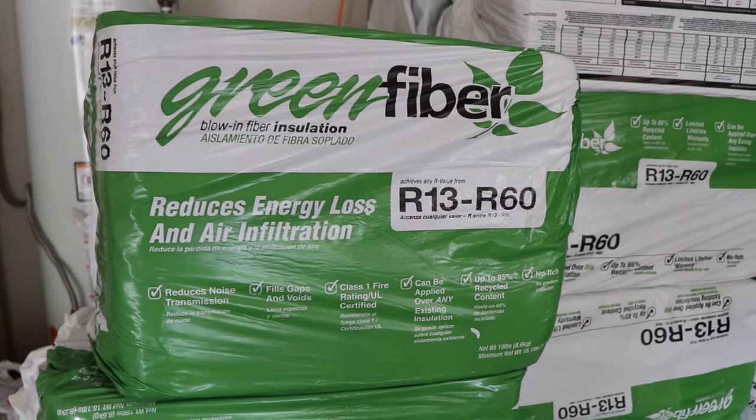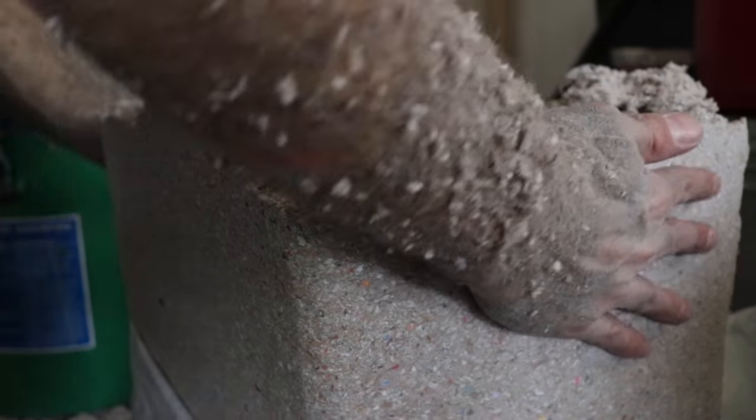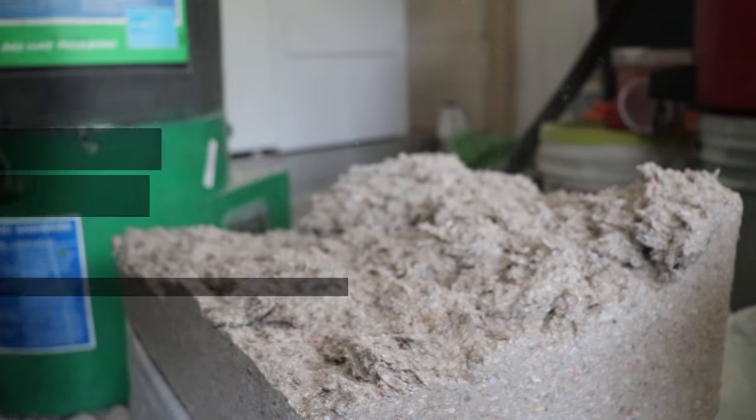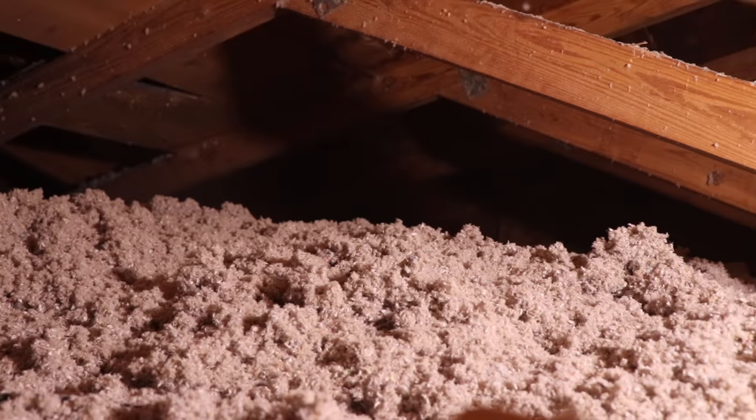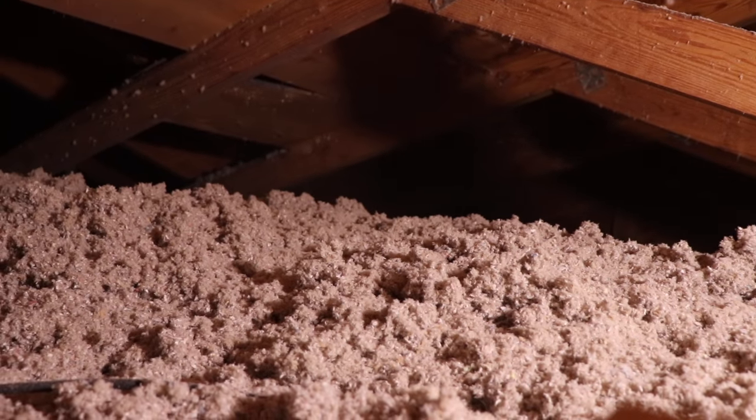Today we'll look at the easiest and cheapest way to save money on your energy bills: installing blown-in insulation. It's a DIY-friendly project that anyone can do, and in this video I'll walk you through it step by step. Get ready to save some money.